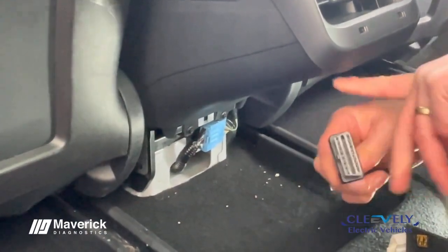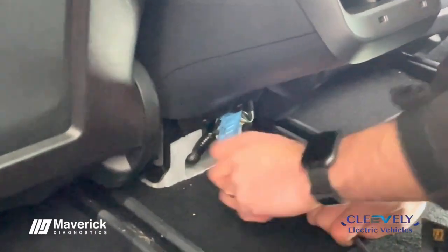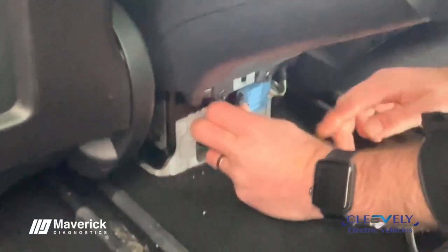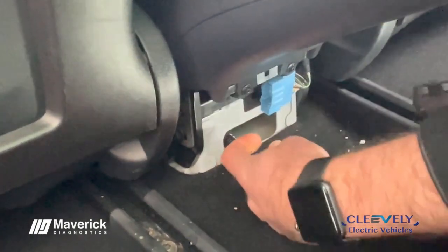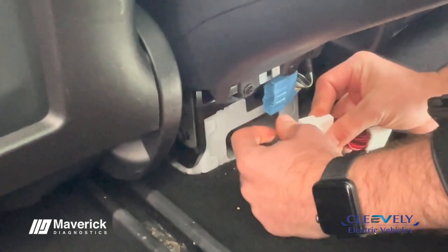This converts to a DL16 plug, so it's nice and straightforward. Ensuring the car is still powered off, push that blue tab and simply plug the tool connector back in.